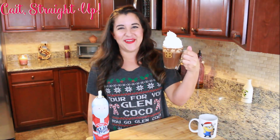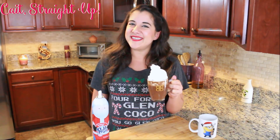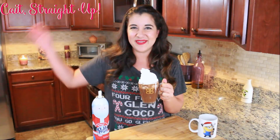Subscribe to Cait Straight Up for more fun recipes like this one every Tuesday. We have recipes sometimes in between on Thursdays and Sundays. Make sure to comment below and find me on Instagram at Cait Straight Up Cooking. Cheers to a happy and fun winter — I will see you next time. Bye bye!